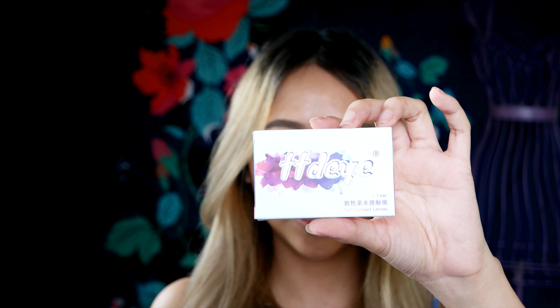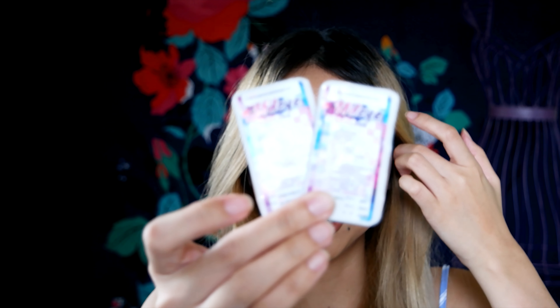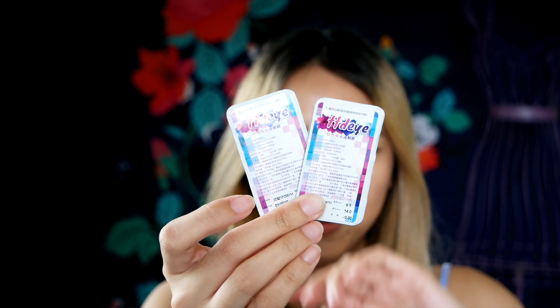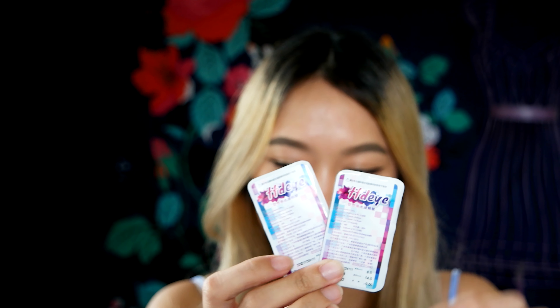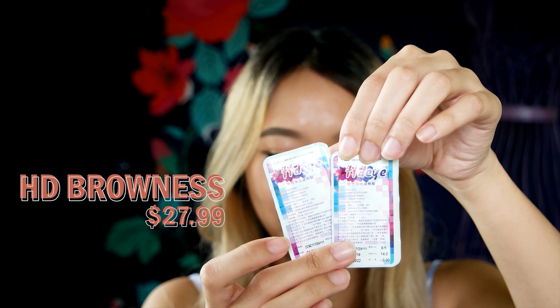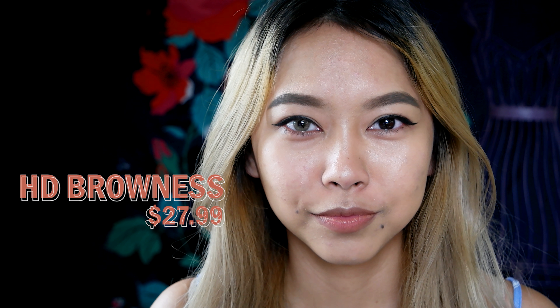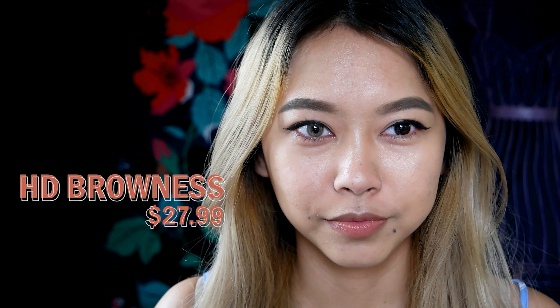Let's start with the one that says TTDI. It is one contact per case. Everything is in Chinese, so I can't read anything, and there's no label indicating what color this is.